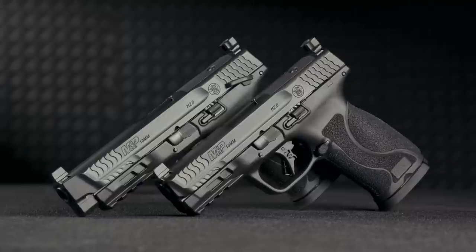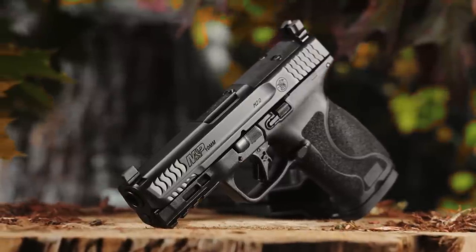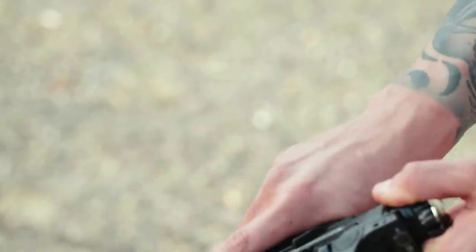We have four major configurations for this gun right now. We have a four inch model available with and without thumb safety, and a 4.6 inch barrel model with and without thumb safety.